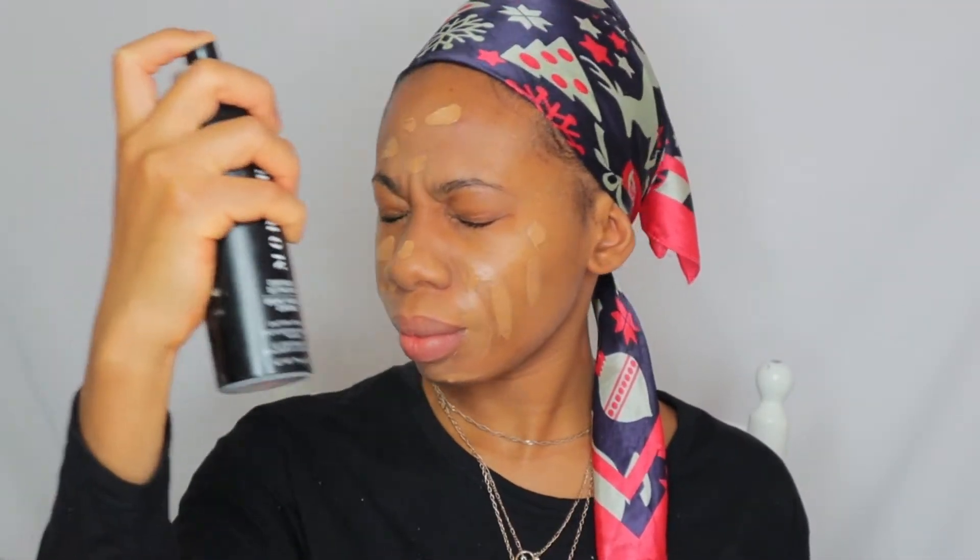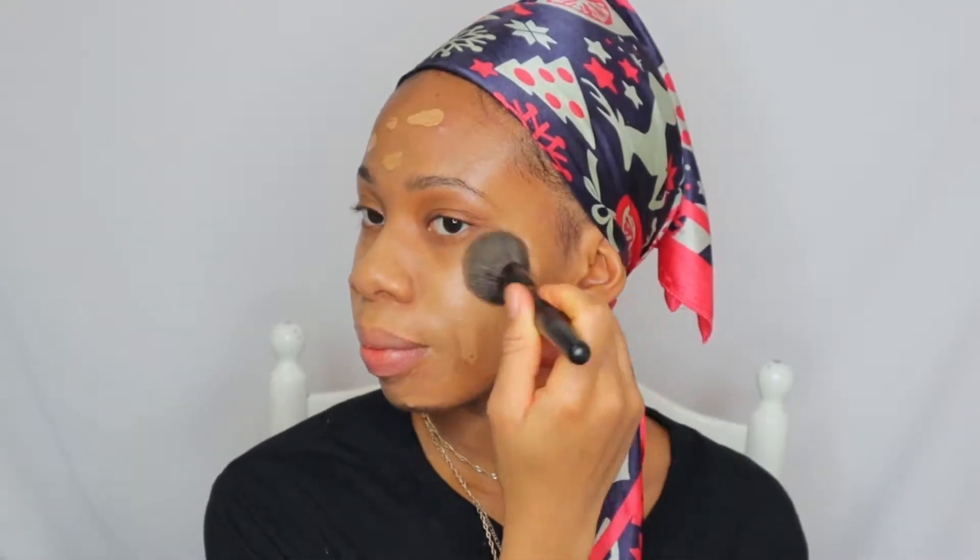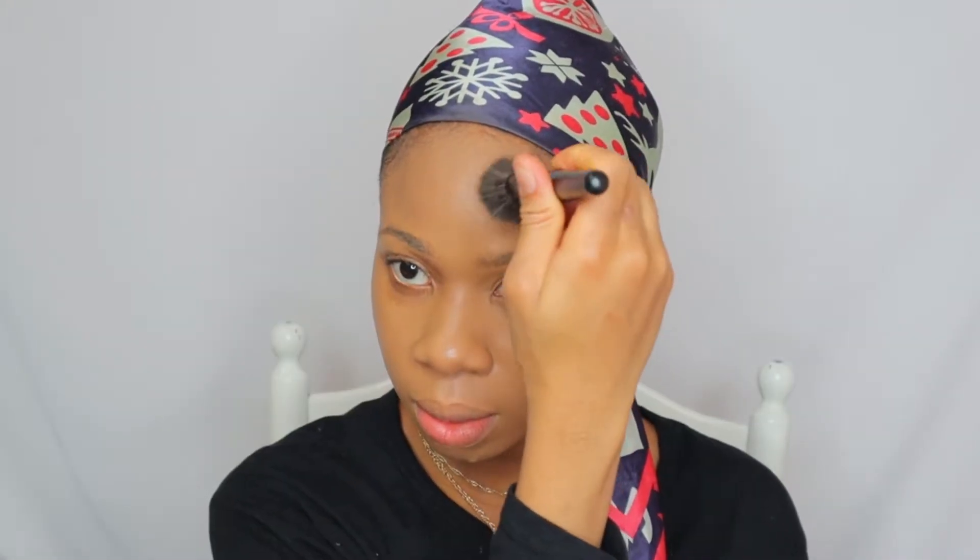I'll go ahead and use my new foundation, guys. I think I'm going to do a whole review video on this foundation because it's so good. I went ahead and used a little bit of my Morphe setting spray just to make my makeup last longer, and then blend, blend, blend.